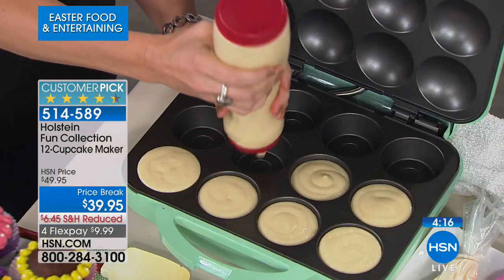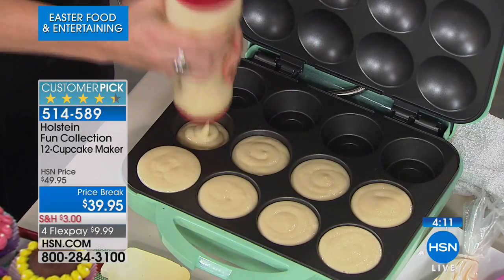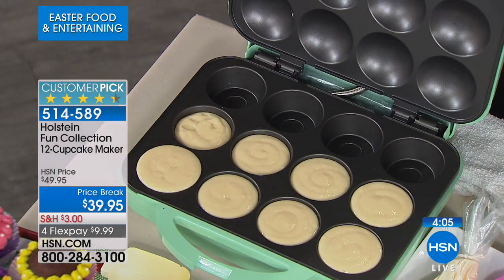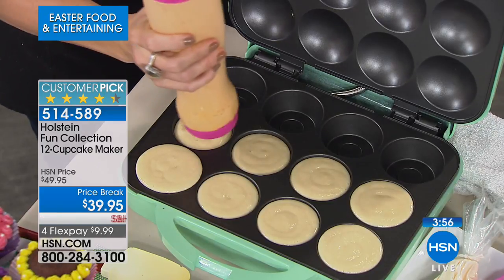Maybe you want to do six or eight instead of a dozen — you can do as many or as few as you like. Honestly, if you've had a bad day at work and you want a single cupcake, you're not going to heat up the oven for one, but you will get this out and make one. Mint is the color available and it has a great retro look.